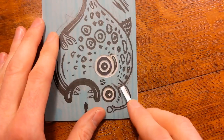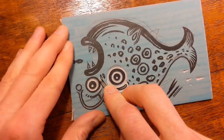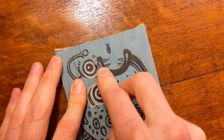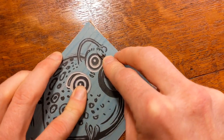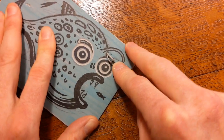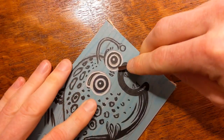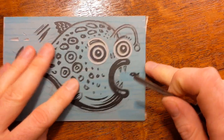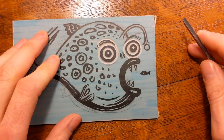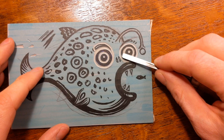The outline of my fish doesn't join up with the eye here, but I'm going to leave it as is and carve around it. This traditional grey lino does dry out over time, so try to get fresh lino if you can. If it is a bit old it tends to go a bit brittle and harder to cut — you can warm it up by sitting on it, putting it on a radiator, or leaving it in the sunshine.